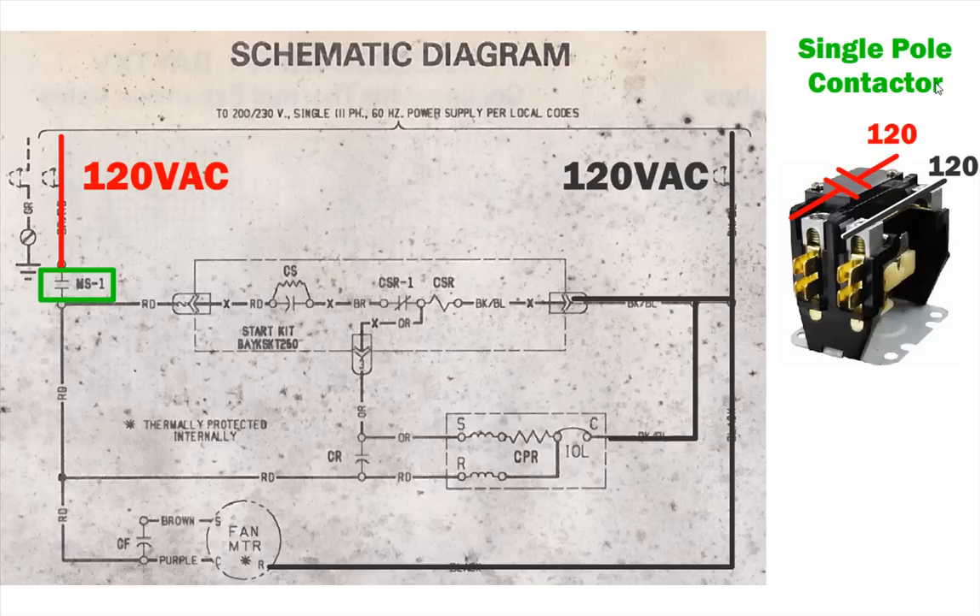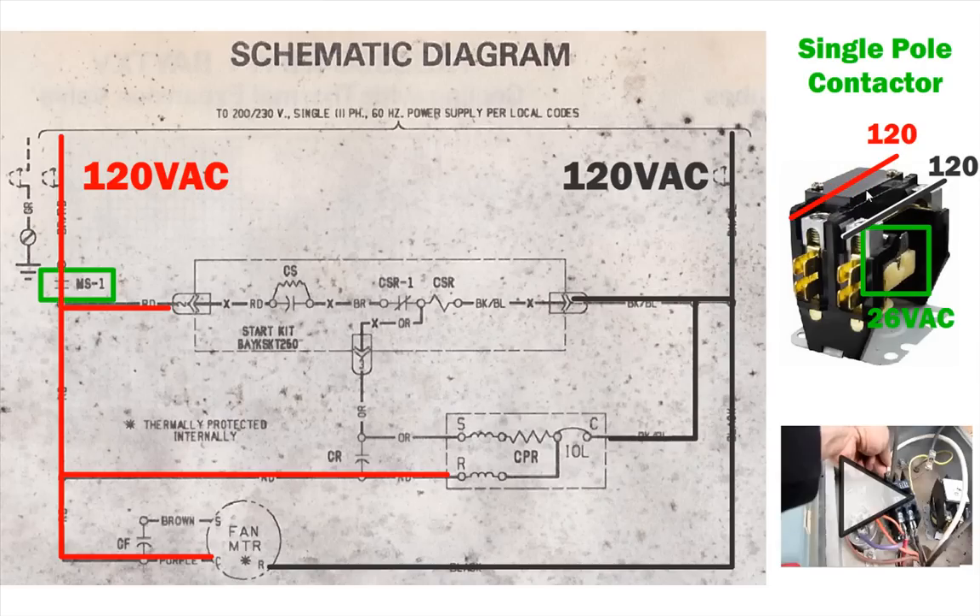If you have a double pole contactor, you'll have another pole on this side of the circuit as well. The coil requires 24 to 26 volts AC to energize it in order for it to close. After you have your 24 to 26 volts AC energizing the contactor, it shuts and allows 120 volts to go down the path to the rest of the circuit. There is a video showing how I replaced a double pole contactor and troubleshot it.